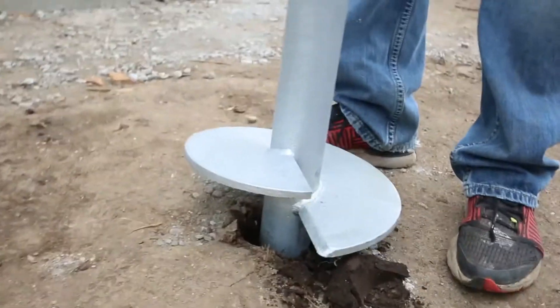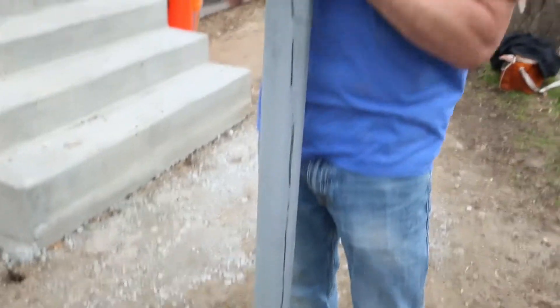In construction, there's obviously tons of different aspects, different processes, things. There's lots of right ways and even more wrong ways. Today, we are talking about some different kinds of footings. In particular, this here — it's not a fence post for a chain-link fence. It is called a helical pile or helical pier.